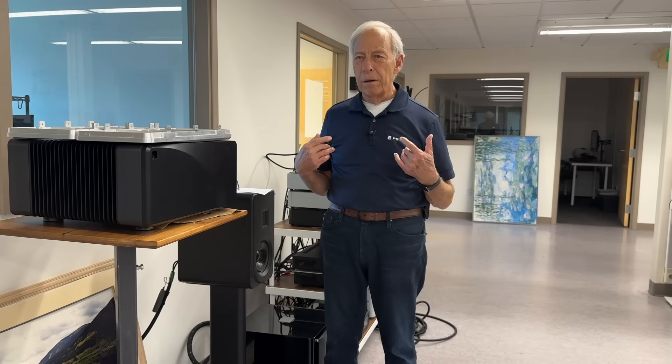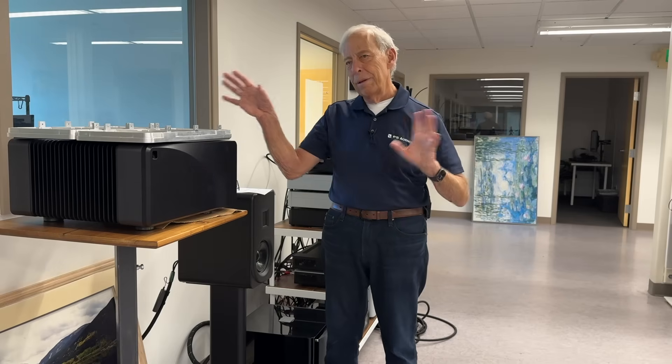Chris and I hear almost the same thing — we're pretty darn close. We'll listen together, and he'll go fix that. Anyway, that's kind of the process of loudspeaker design, at least here at PS Audio. I hope that helps. Thanks.